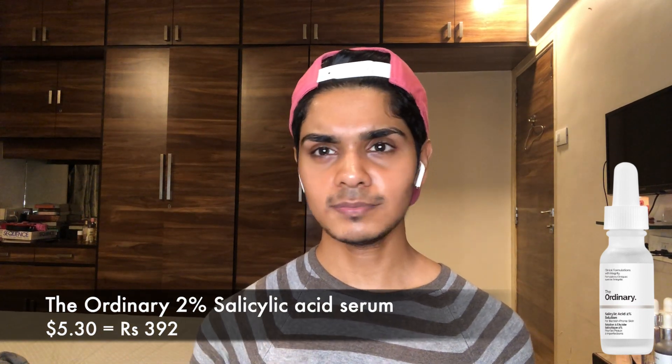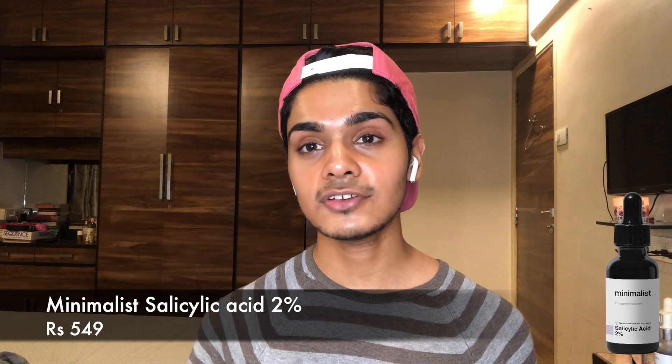My BHA product recommendations: first, the COSRX Gentle Salicylic Acid Cleanser — it's gentle and a nice way to start off with a low percentage. Second, Paula's Choice 2% BHA exfoliant — someone close to me uses it and loves it. Third, The Ordinary's Salicylic Acid Serum at 2% BHA — I used it and it's a good one. The Minimalist salicylic acid is an alternative if you can't get The Ordinary — the products are decent.